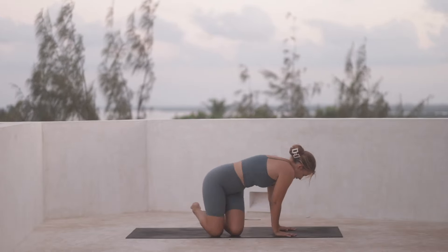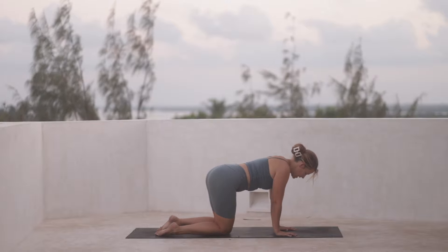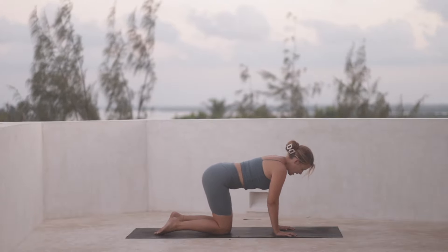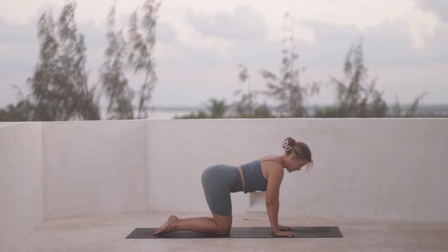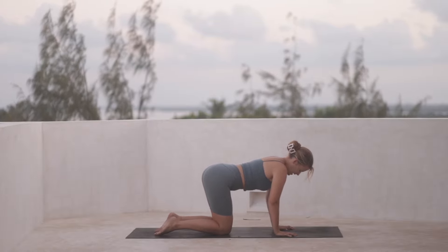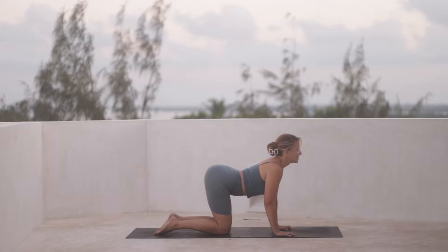Bring your hands onto the mat just underneath the shoulders, finding a tabletop position, knees under the hips. We're going to get straight into movements, starting to connect with our breath through a few rounds of cat and cow. Drop your heart, drop your belly and lift your gaze as you inhale.